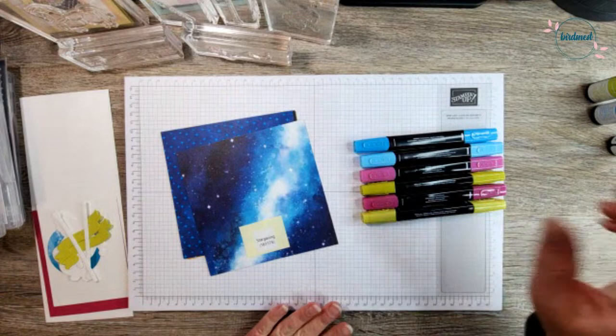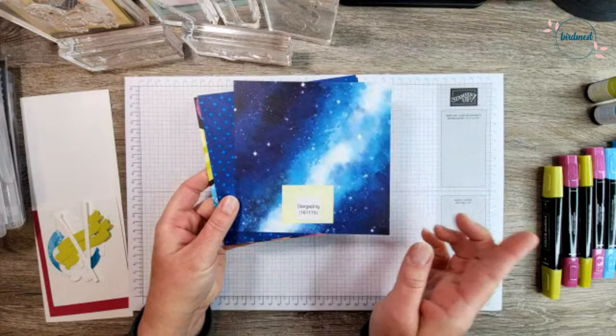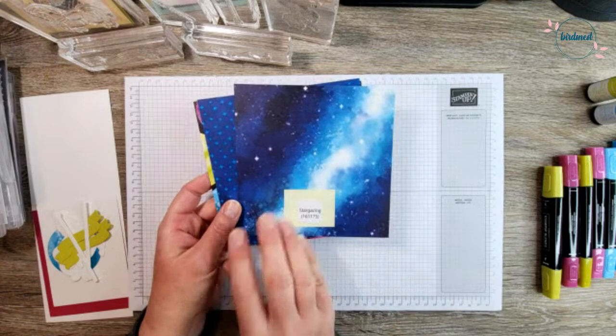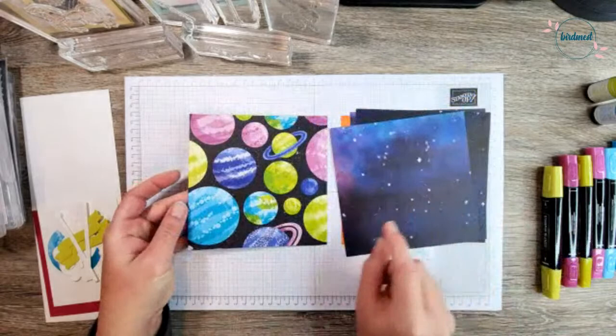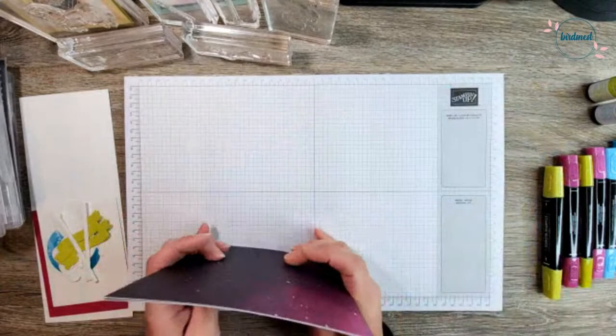Let me share this paper with you first because it doesn't do it justice in the catalog. This is Stargazing — item number 161175. Let me just flip through this real quick so you can see the brilliance of these bright, fun colors. Oh my goodness, I just love it. We've got some fun, fun, fun colors. This is the piece we're going to use today. Isn't that gorgeous? I'm just loving it. I'd love to know what your thoughts are on that beautiful paper.